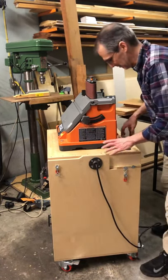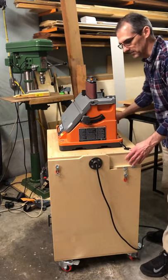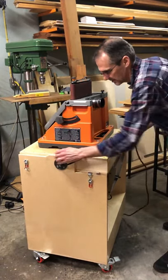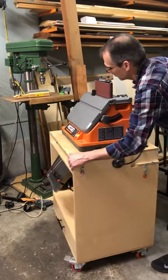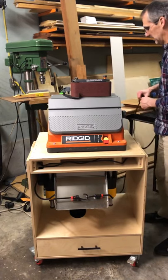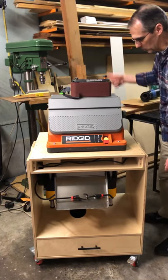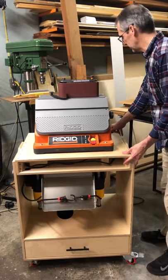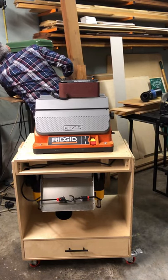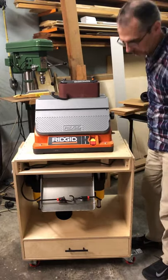I had to route the cables for both the sander and the planer — they go into the top and stay in there. It has a power strip inside, and both tools plug into that. The cable cord comes out the end with a plug on it, so it just plugs into the wall like an extension cord. Once it's plugged in, it's ready to go.